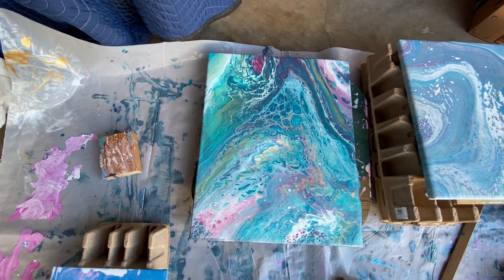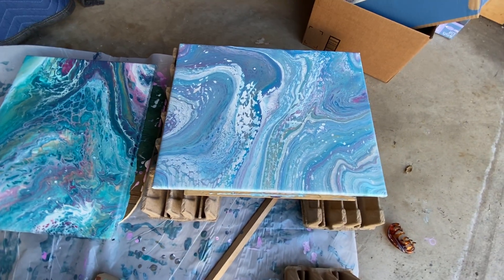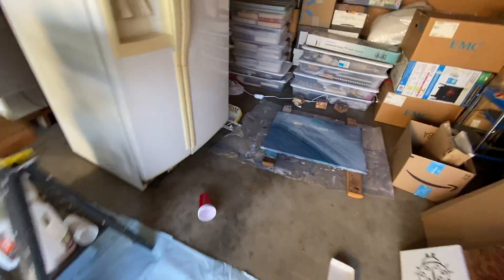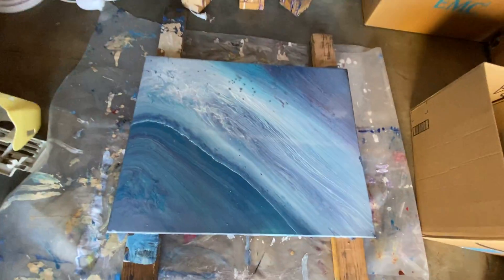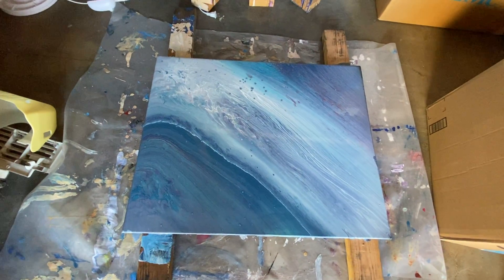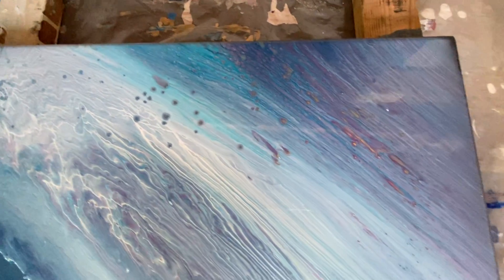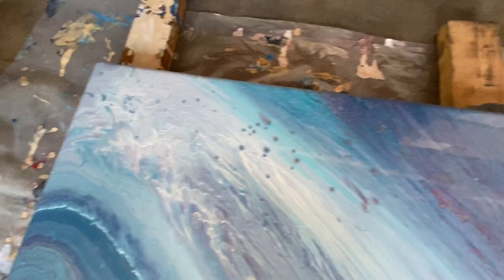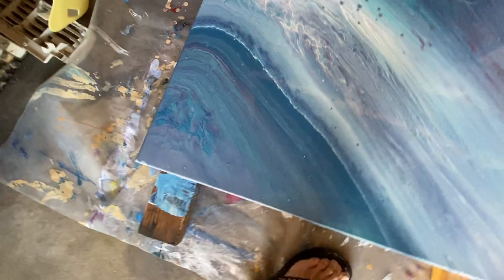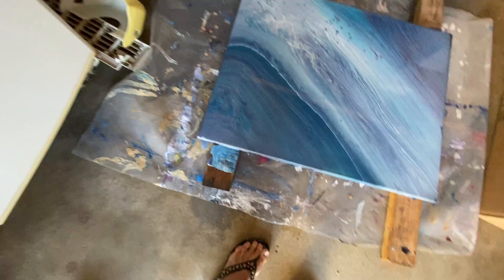That one ended up getting scraped. This is one from earlier today, and this one from earlier today as well. Over here I have this one from earlier today which is kind of turning out a little different than what I was expecting — some of the other colors that should have popped out are coming through.